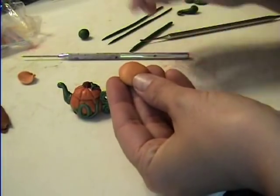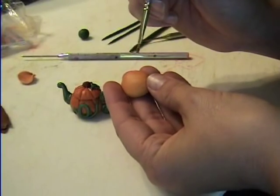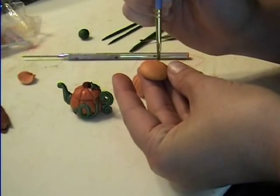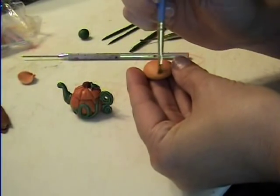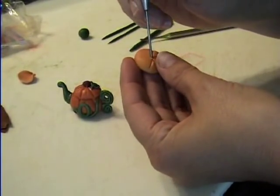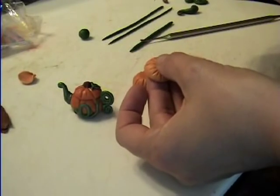And if you have fingerprints on it, which you probably will, or handprints, use a kind of stiff brush to get your fingerprints out of the clay. I'm going to smooth it out. Anyway, make your lines all the way around, and make yourself a nice little hole right there in the center.